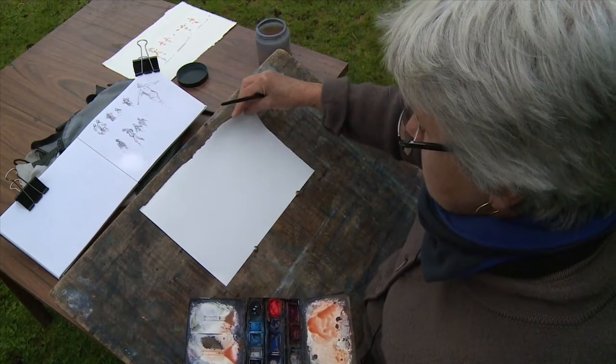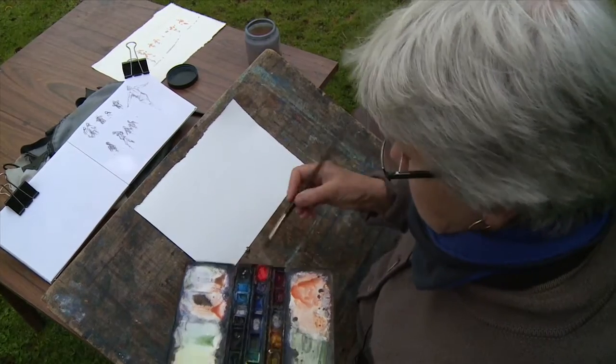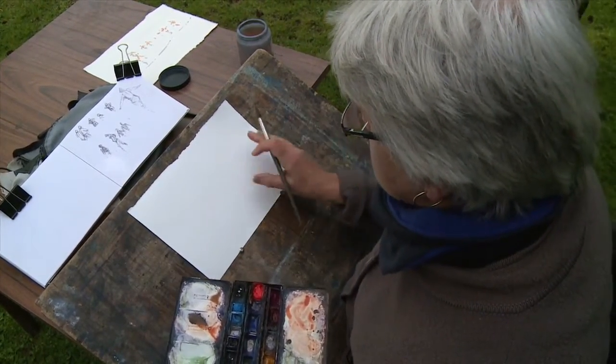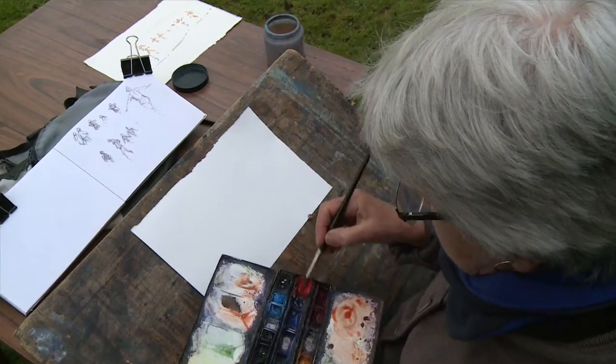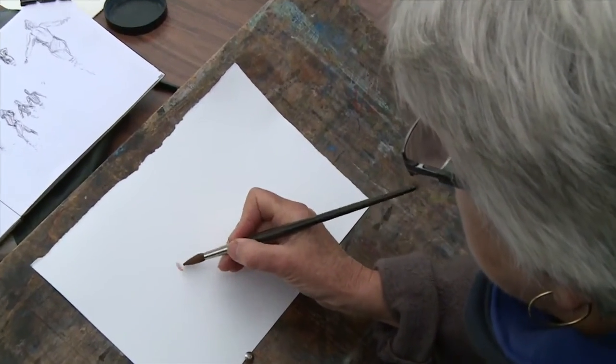Milford is made also by St Cuthbert's Mill and it has the same sort of roughish texture as the Saunders Waterford, but it's much more highly sized so it's not so absorbent. I haven't used this paper before — it's going to be interesting to see how it reacts to putting the paint on.